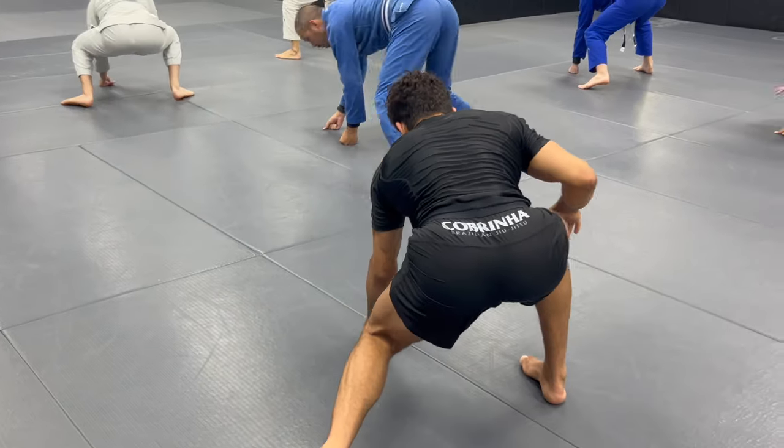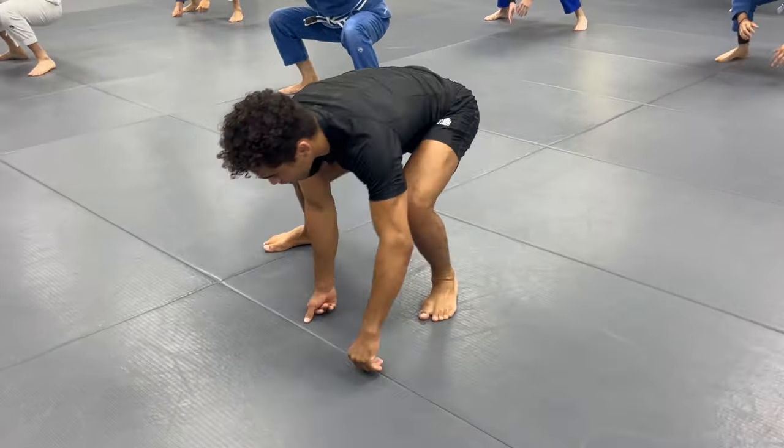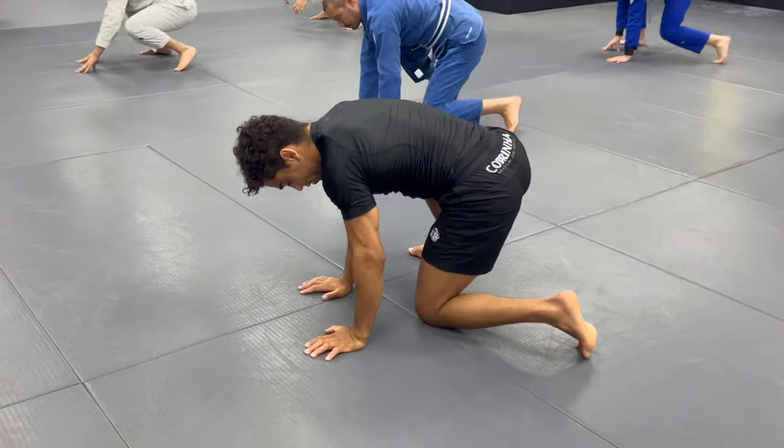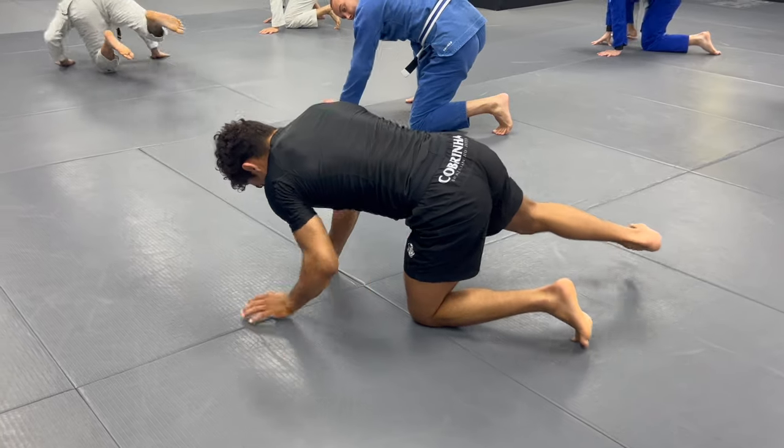One, two, three. Now we're going to go a gorilla walk and face the logo. One, two, three. Now we pulse the hands, drop the left knee, right leg on the floor, then we spin.